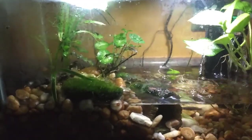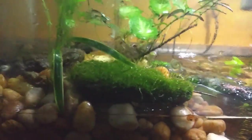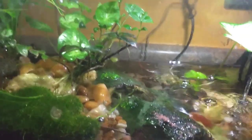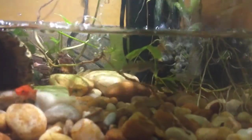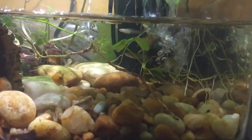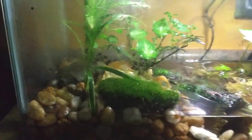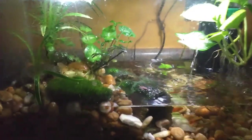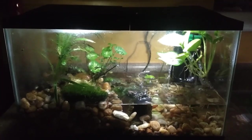The 10-gallon is doing pretty good. I added some more moss and it's already started to grow — you can see the new growth all over it. That other piece of moss I think died because it wasn't getting as much sunlight. The plants are doing really good, the fish seem to be doing very well, and the newts are doing really good as well.